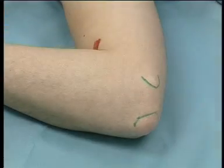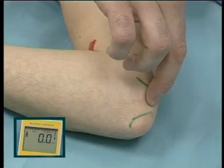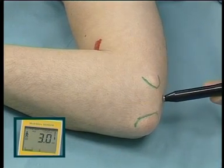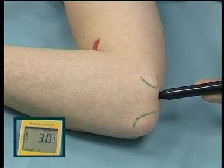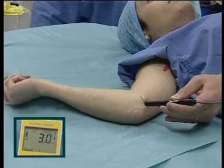Ulnar nerve. At the elbow, it lies in the sulcus between the medial epicondyle of the humerus and the olecranon. Paraesthesia is rare. Motor response causes stimulation of the lateral finger flexors and adduction of the thumb.